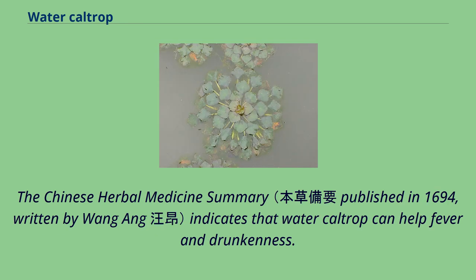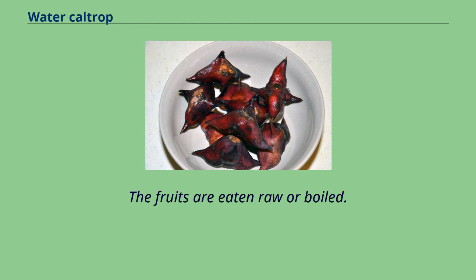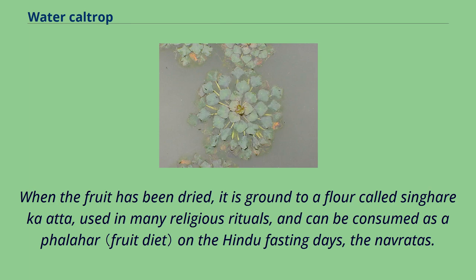The Chinese Herbal Medicine Summary indicates that water caltrop can help with fever and drunkenness. In India and Pakistan, it is known as Singhara or Panful and is widely cultivated in freshwater lakes. The fruits are eaten raw or boiled. When the fruit has been dried, it is ground to a flour called Singhara atta, used in many religious rituals, and can be consumed as a falahar on the Hindu fasting days, the Navratras.